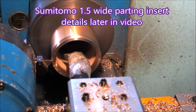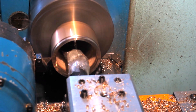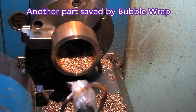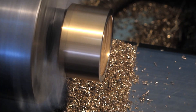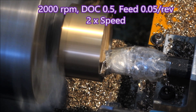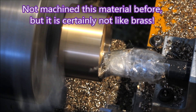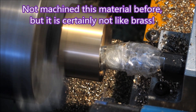That Sumitomo parting tool only goes to 16mm diameter, but I found it to be a really useful parting tool. There you can see why the bubble wrap is on the boring bar — before I put that on, I was throwing away like two out of three rings, and that stuff's too expensive to have too many rejects. I hadn't machined it before and, as I noted, it's certainly not like brass — I found it to be quite hard.